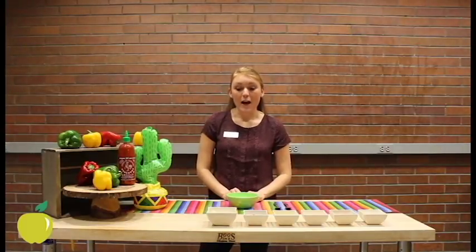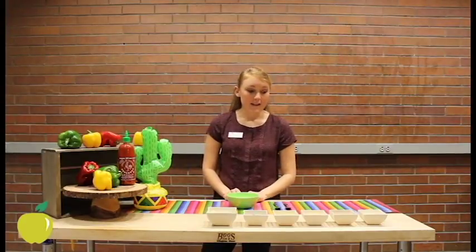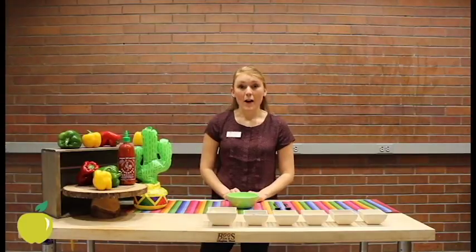For this recipe, you'll need brown rice, black beans, corn, cheese, and different toppings like salsa, plain Greek yogurt, or a hot sauce like sriracha.